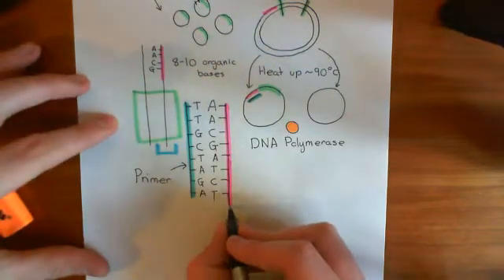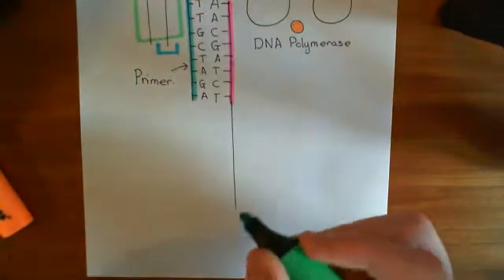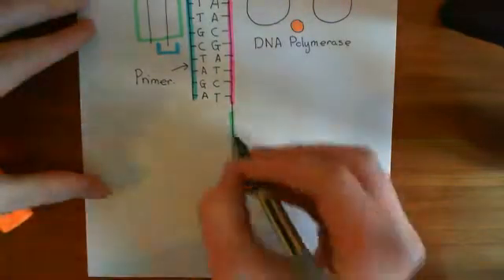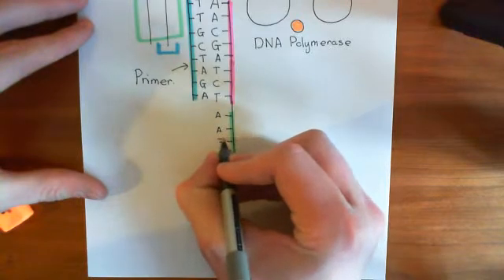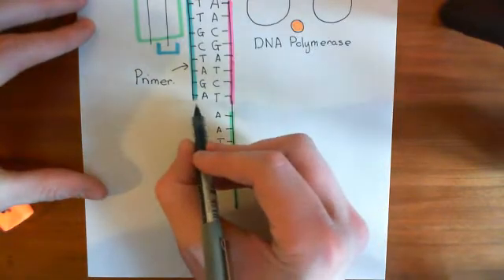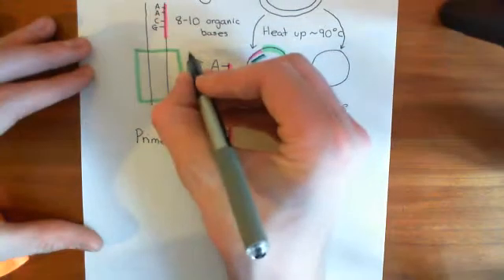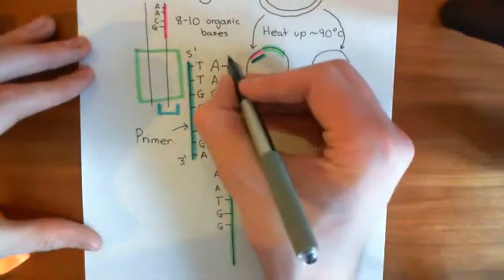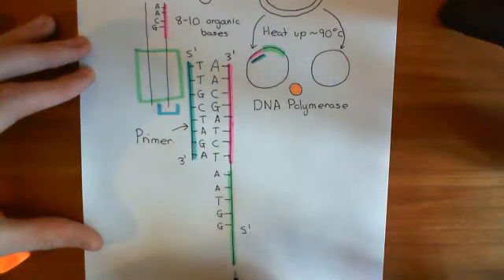If I continue this picture downwards, then potentially down here you'll have the green portion of the DNA. This will have a sequence of organic bases, for example A, A, T, G, G, etc., and what DNA polymerase will do is take a nucleotide and add it on. I want to stress that this is the five prime end of this primer, and this is the three prime end of the primer. This is the three prime end of our anti-parallel piece of DNA, and this is the five prime end of our piece of DNA.